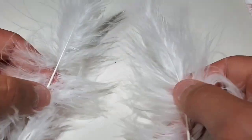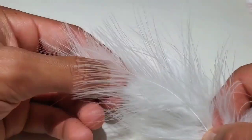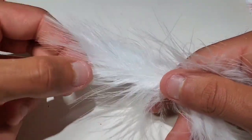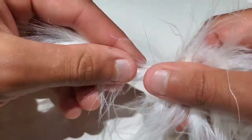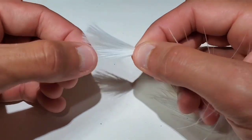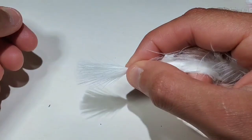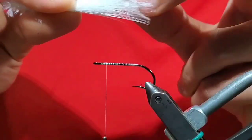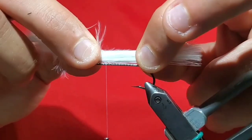Now go to some white marabou. Get two feathers or one really bushy one. If you get two, match the tips up. Once the tips are aligned, go ahead and pull the feathers together.